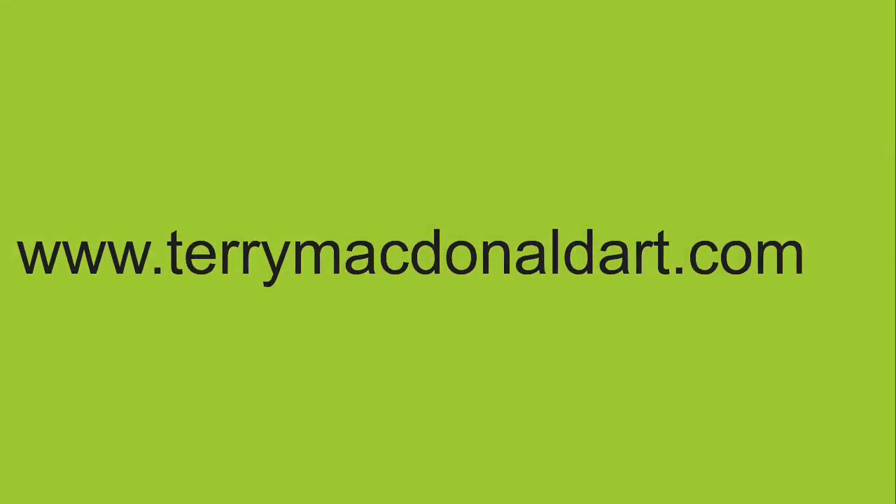So to find these, simply go to my website, terrymcdonaldart.com. Look under the merchandise tab, click on that, and you'll find cutting boards there.